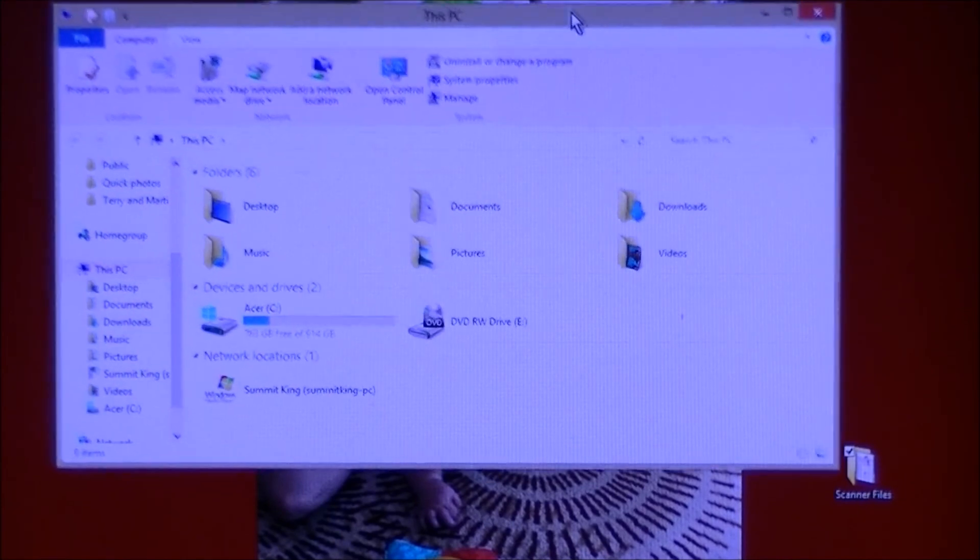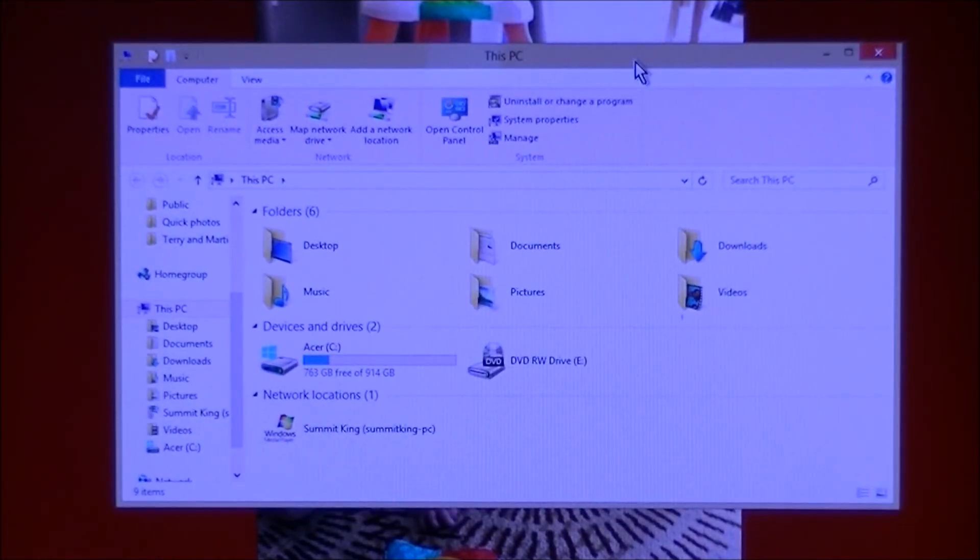You need your File Explorer. It should have an icon down in the taskbar that looks like a file folder. Click on it and it'll open up a box that says 'This PC.'